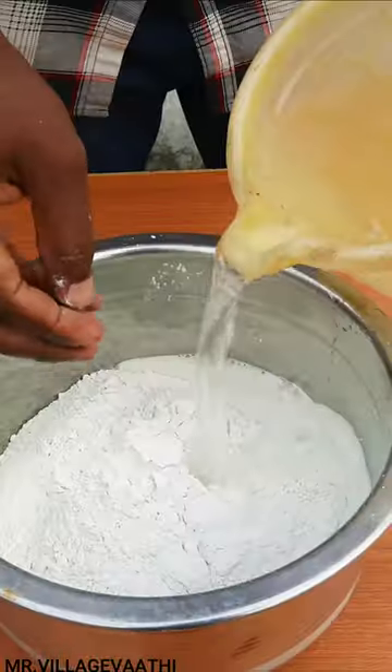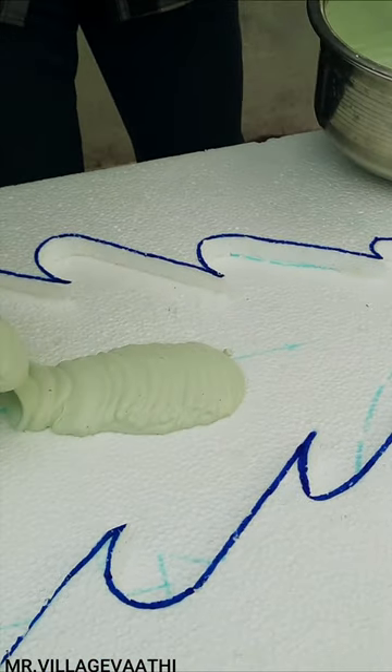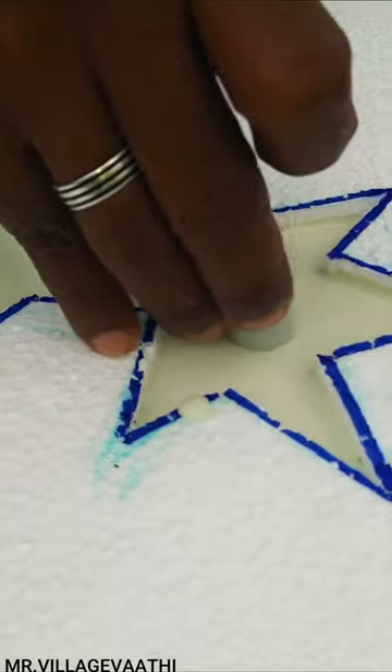We have a few more pockets of white cement. This is a new one we have cut. We have cut the PVC pipe on the front.